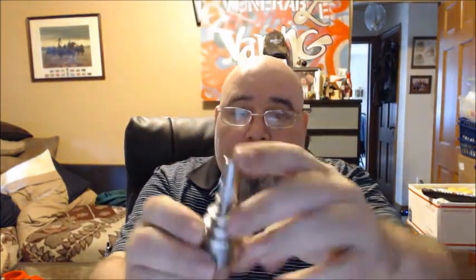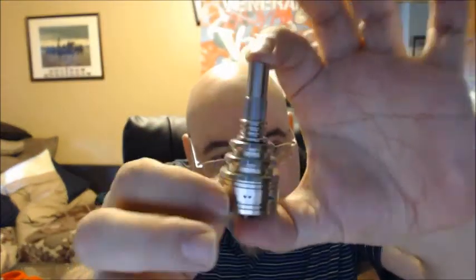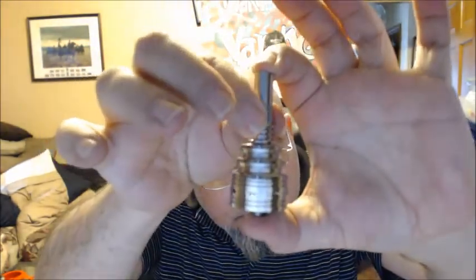It also comes with a dripper. Here's the dripper. Pull it so you can see the post.